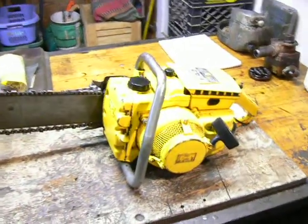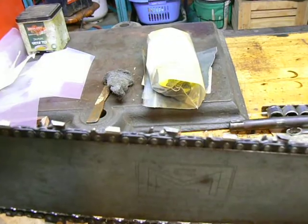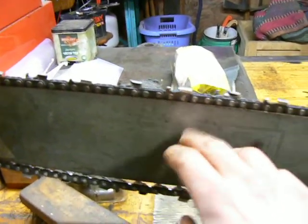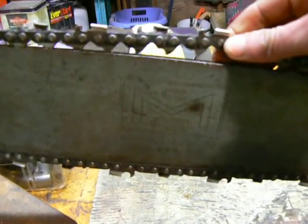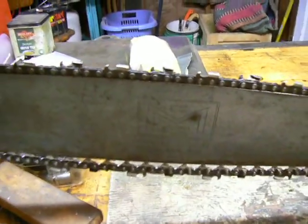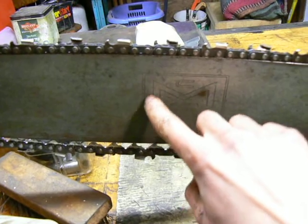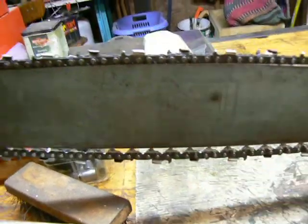It runs and it cuts. The chain is pretty dull — it's a 404 pitch chain. And it says 'MC Speed' on the chain, on the tangs. Maybe it's a McCulloch chain, I don't know. On the bar, it's stamped with the McCulloch logo. It says 'McCulloch Welded Tip.'